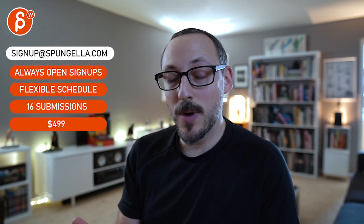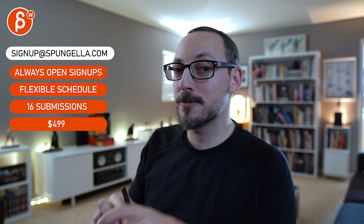There's an email you can sign up, you can start whenever you want, you can submit whenever you want — you get 16 submissions. Either way, a like and subscribe would be awesome. All right, thank you.